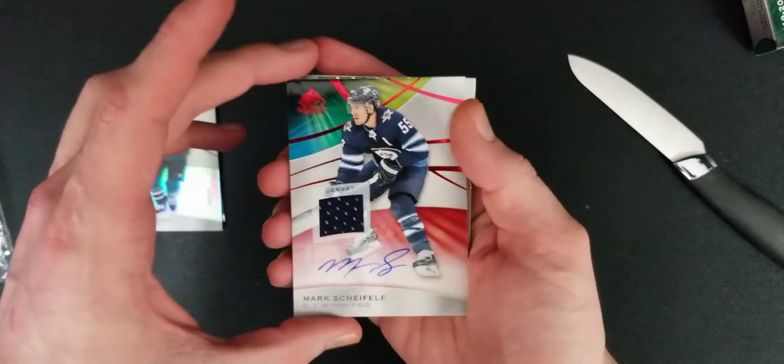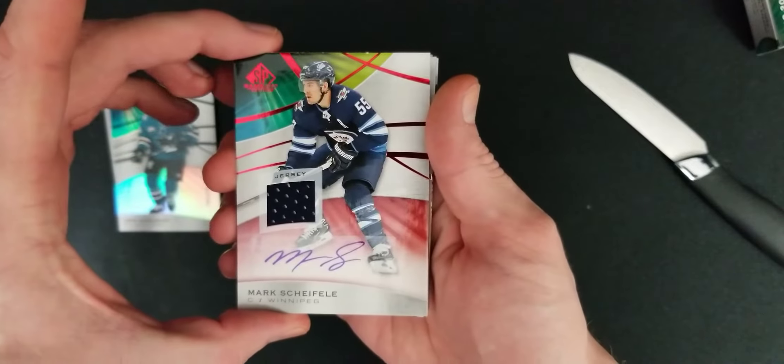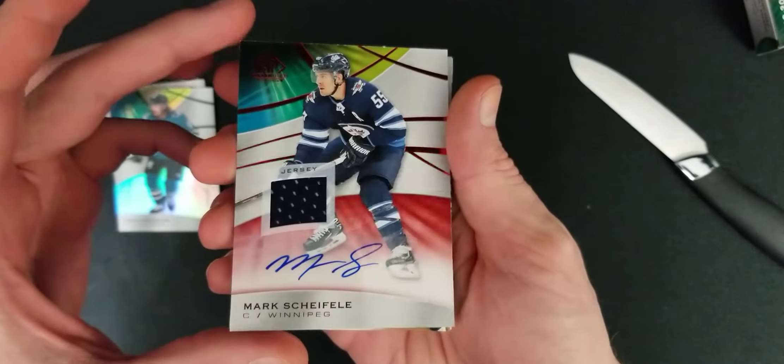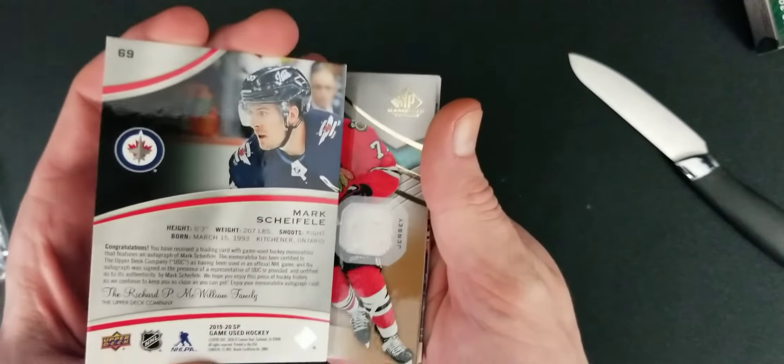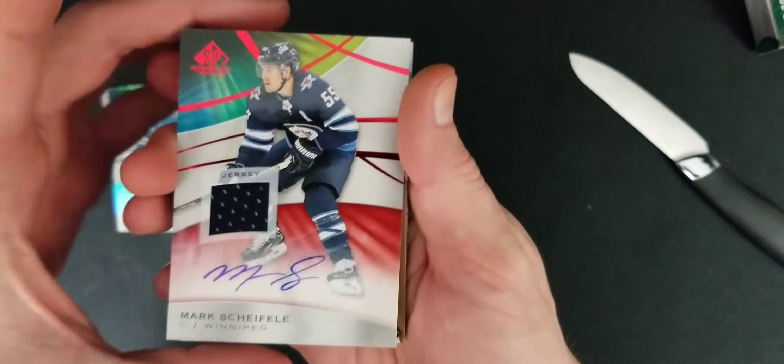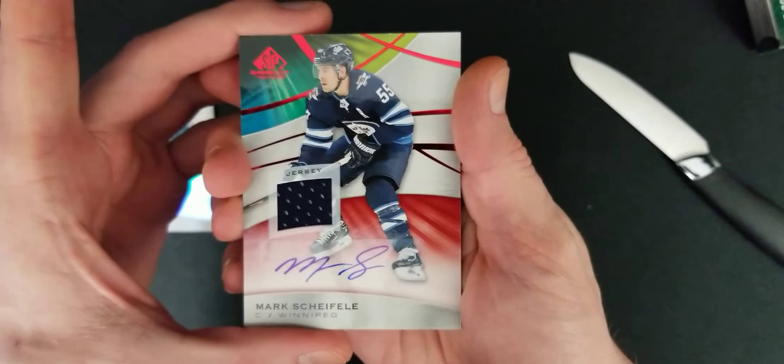Oh! A Mark Shifley autographed jersey. Wow. Is that numbered? No, it's not numbered. But wow. Let's go!